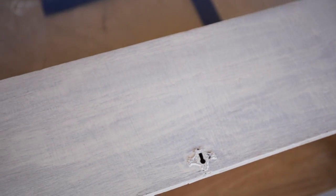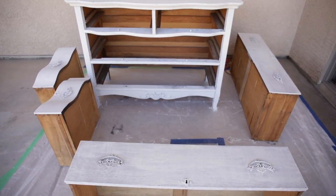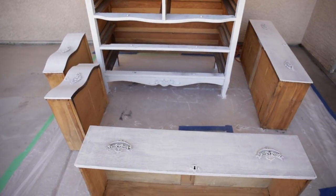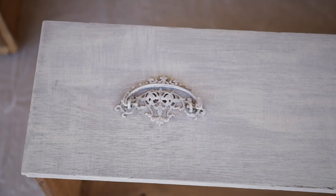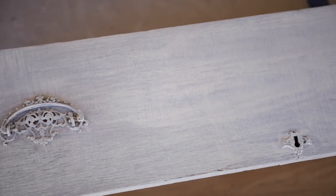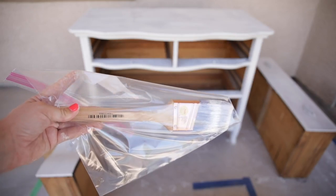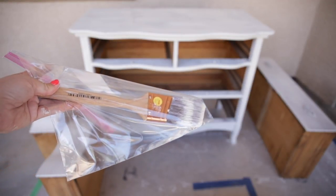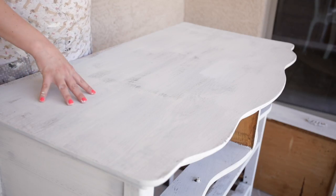Something important to point out: as you go and start painting subsequent coats, as the paint dries it will begin to chip and peel. This is exactly what you want — it gives you that authentic chippy look without having to do a ton of distressing. Don't worry about those pieces chipping off on their own; just paint right over them. In the next step I'll show you what to do with those areas. Between coats, I put my paintbrush in a gallon ziplock bag to keep it moist and from getting hard while I wait for the paint to dry.